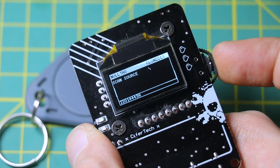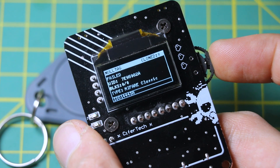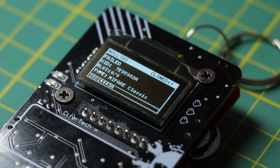The first feature is for reading the card, which is your go-to function when you're just getting started. Tap it, place the tag near the reader, and it will show you the tag's UID and a bit of basic info on the OLED screen.